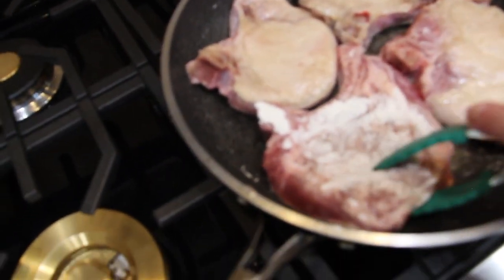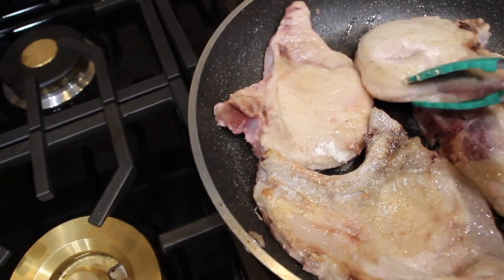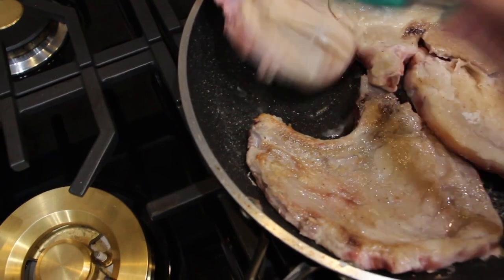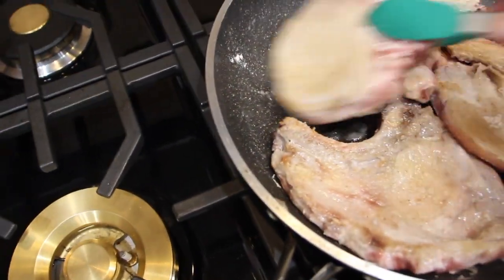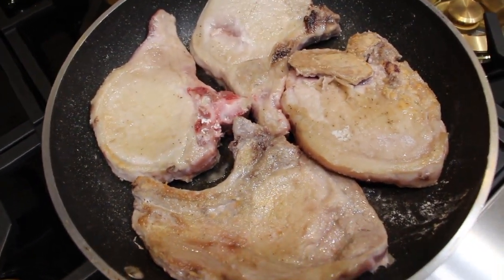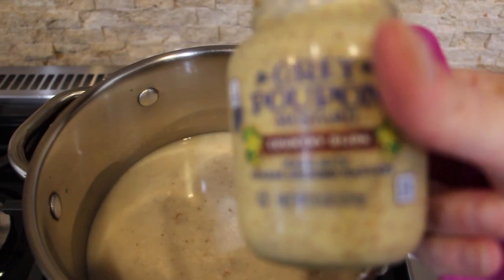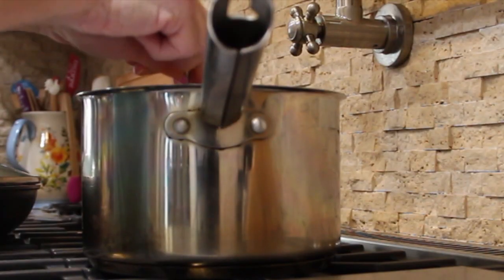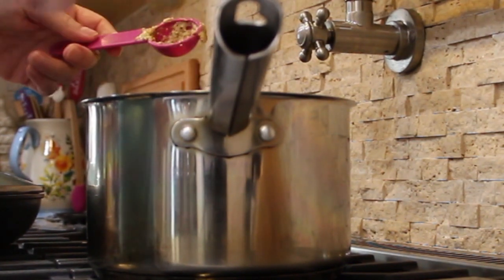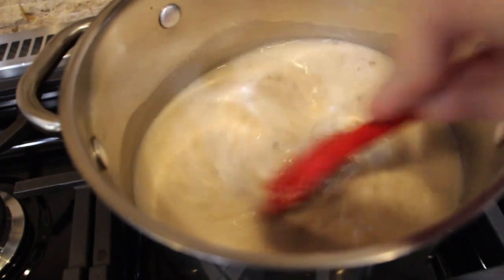Now I'll turn my pork chop over. To the cream of mushroom soup and chicken broth, I'm going to add in 2 tablespoons of Grey Poupon mustard — there's 1 and 2. Now I'll stir the mustard in with the cream of mushroom soup and the chicken broth.